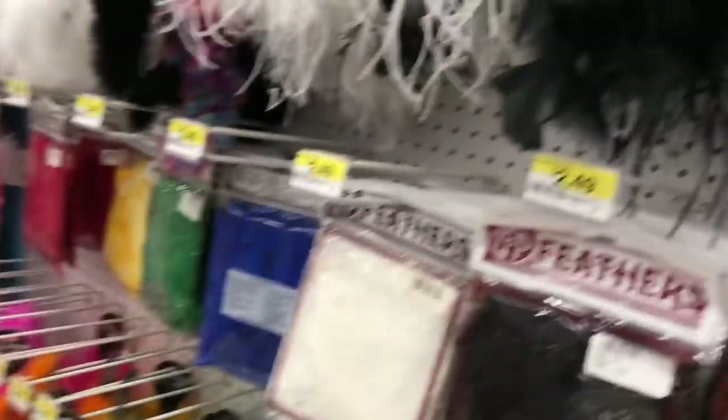Alright, things we need: glue, balloons, and feathers. Holy f***ing feathers.